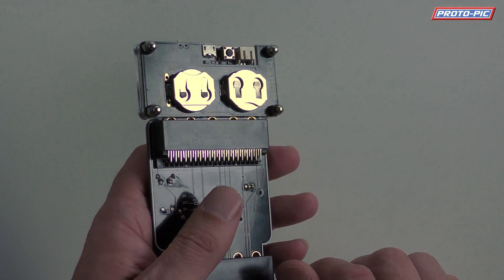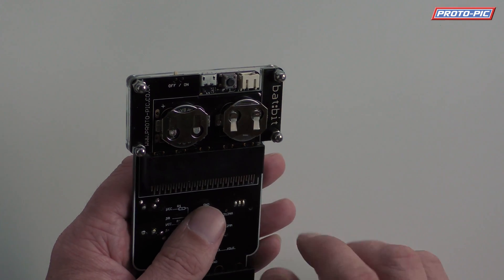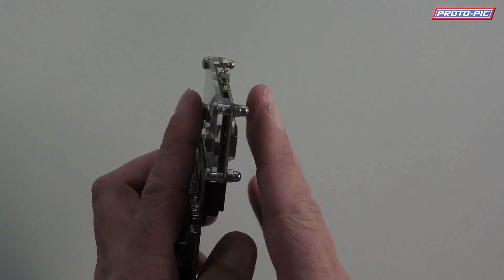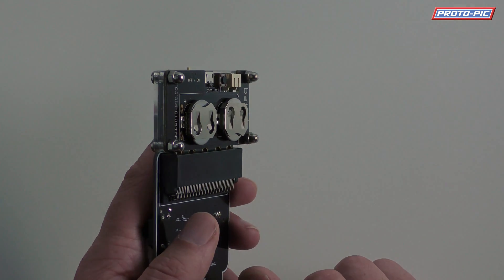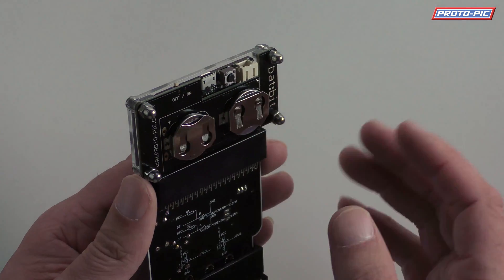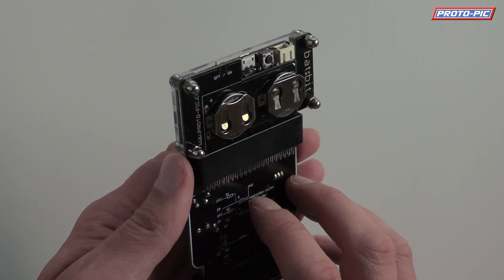It uses two CR2032 batteries. This is the lowest capacity battery case that we do, but it is the slimmest. We do another one which has got two triple A's, which will give you quite a bit more power. But for this demonstration, the slimmest is perfect.